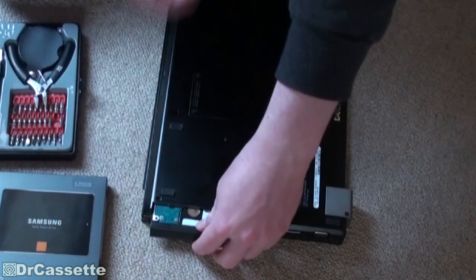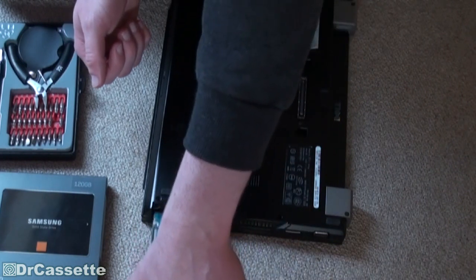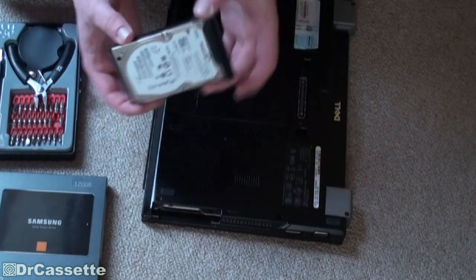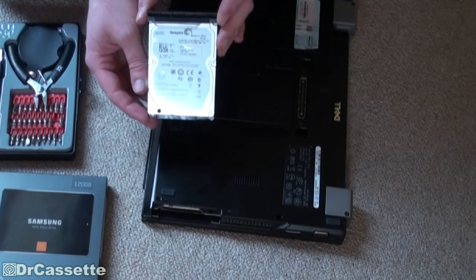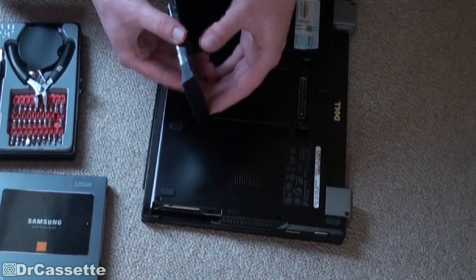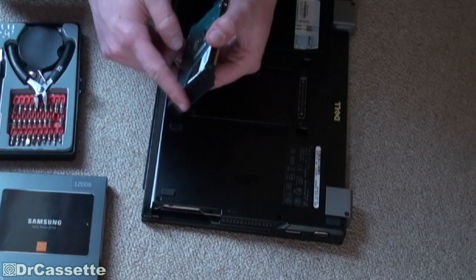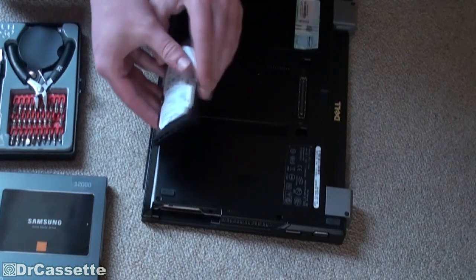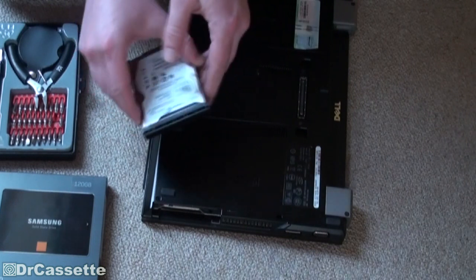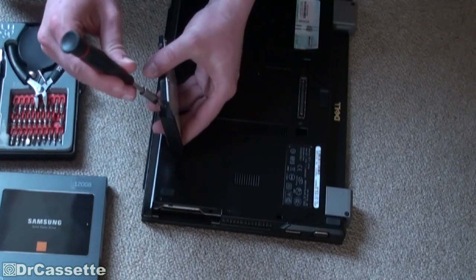Now you can simply pull out this little side panel, and there is the original hard disk drive. As you can see, that is a Seagate 160GB. It is mounted to this little plastic side piece using one screw — there is no screw on the other side. So just go ahead and remove that one single screw.